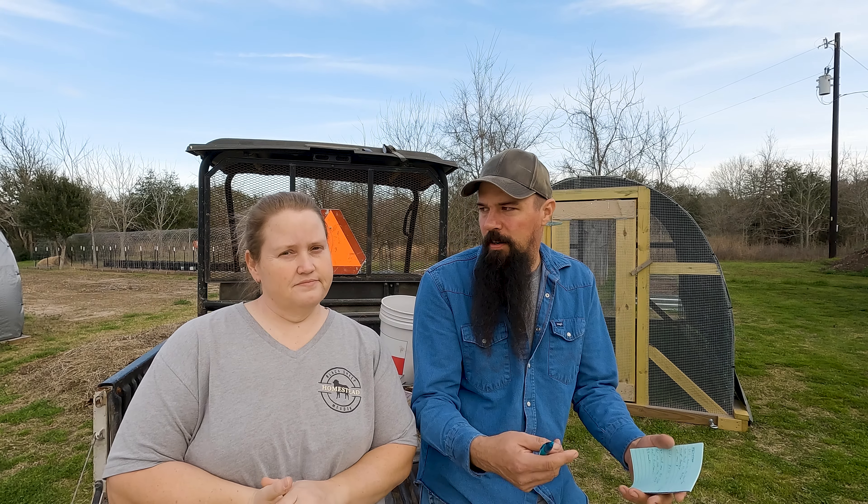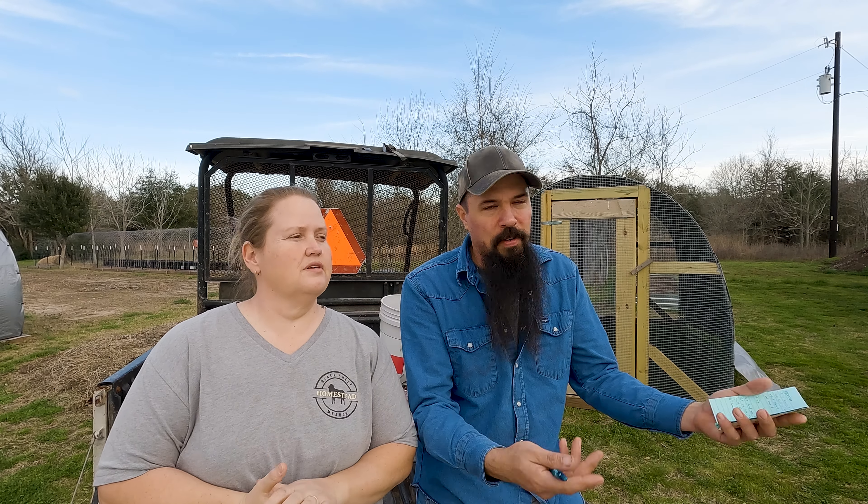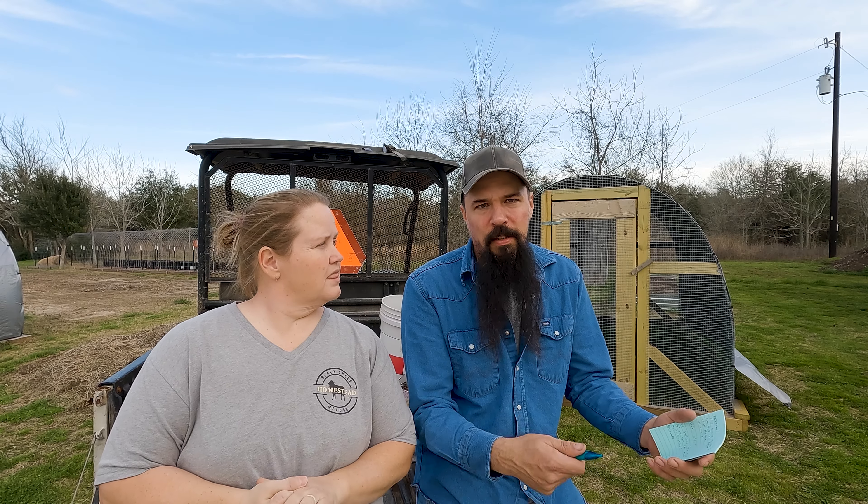Last year we did three batches of chickens; this year we're doing two batches but with larger numbers — 30 chickens per batch. We're in the middle of February, still too early to get produce in the ground, so we're focusing on getting the chicken tractors ready. We only have two weeks before our first batch of meat birds arrives.